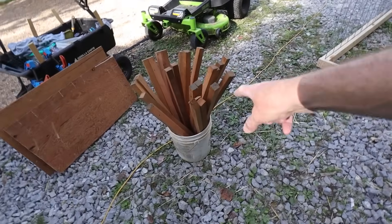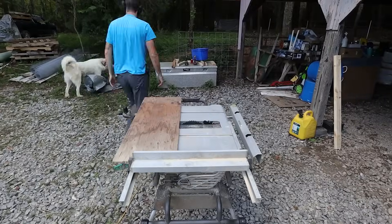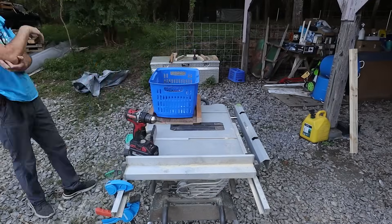We just went to the gray barn. We found — well, we brought these from Portland — they're just cedar one by one sticks, and then we found a couple pieces of plywood-like material that we can use for the walls and the flooring of the nesting boxes.